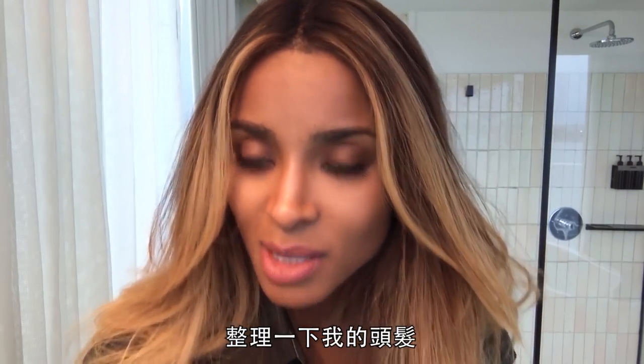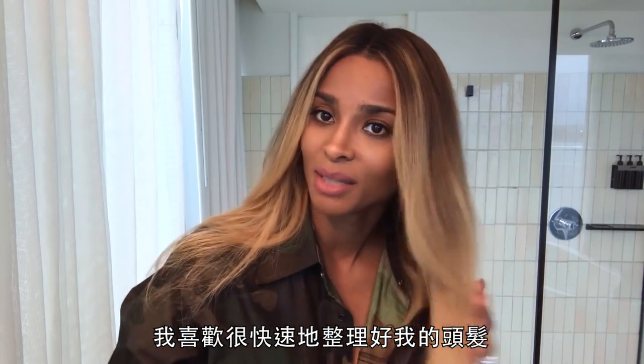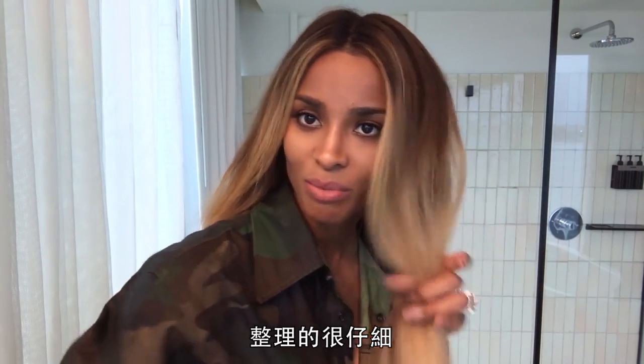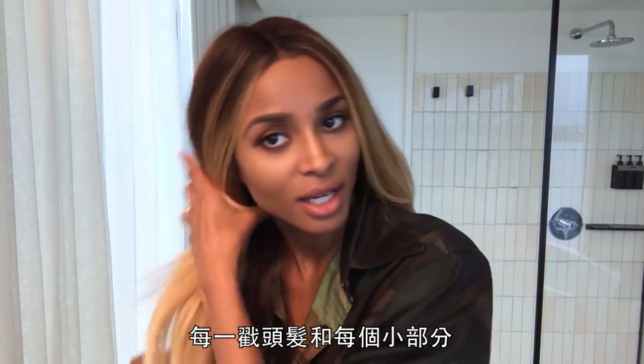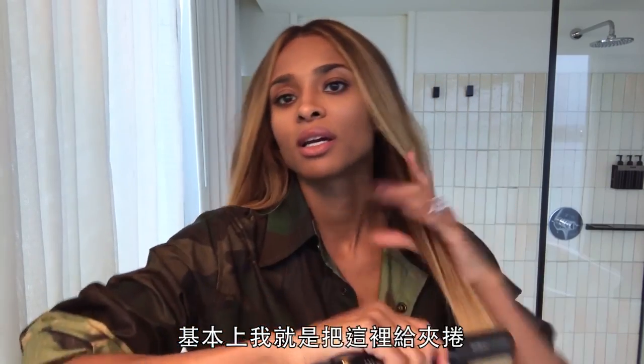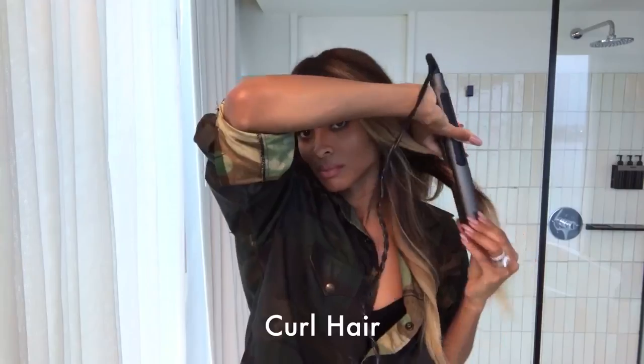Now all I have to do is fix my hair. I like to get this hair thing done pretty fast, so I'm not as detailed as my hairstyles would be in reference to taking every piece of hair in small pieces. Basically, I rotate the curls here, then switch to the other side.